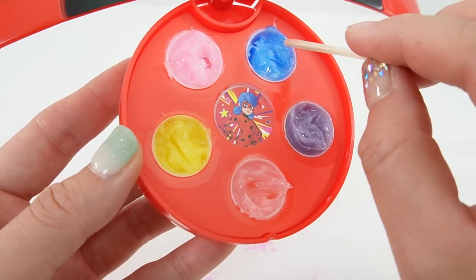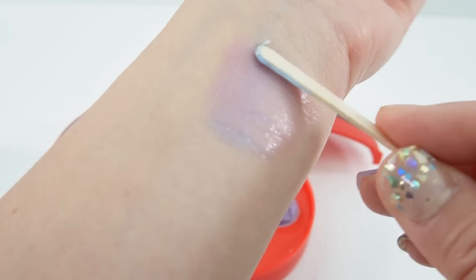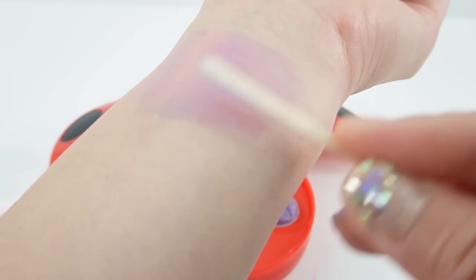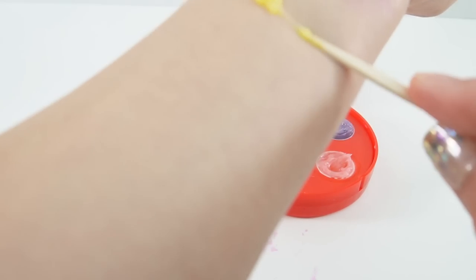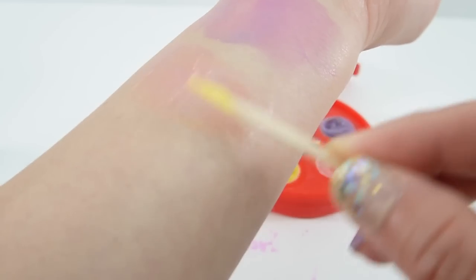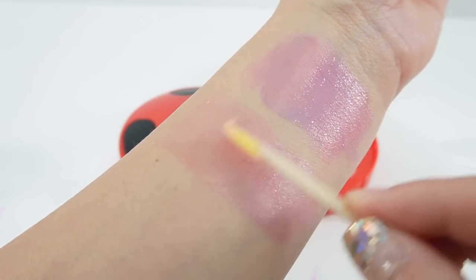Let's give it a try! Let's take a little bit of this blue and spread it out. Do you see the color change? It's going from blue to pink — wow, what a pretty shade! Let's try another color. Yep, so it goes from the original color to a pink color. The yellow one is a little bit lighter than the blue one.